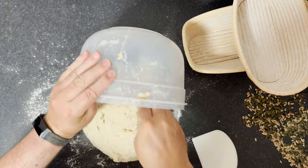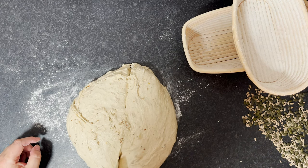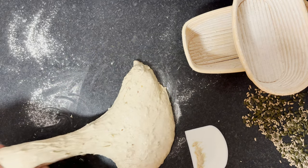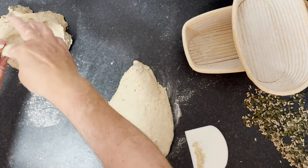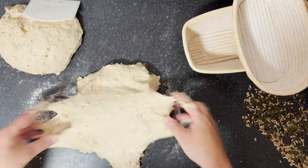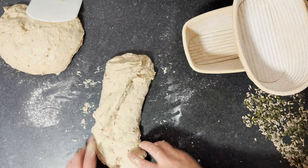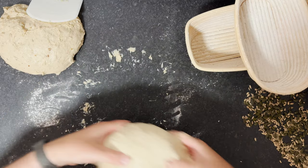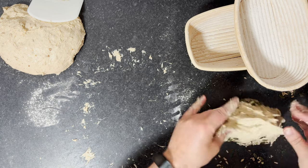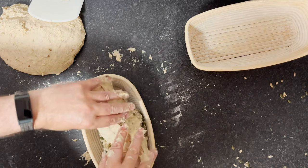I'll put one to one side. This first one — give it a stretch. It's actually quite sticky, it's a really hot day today, but that should be good. Basically I'll do a stretch across like this, move quickly with wet hands, then put it into the seeds. That's nicely covered in the seeds. I've already put some rice flour in the banneton, so it's ready for that.